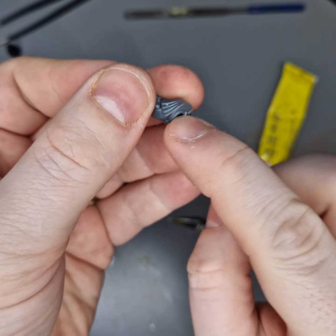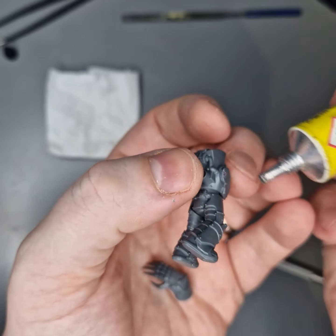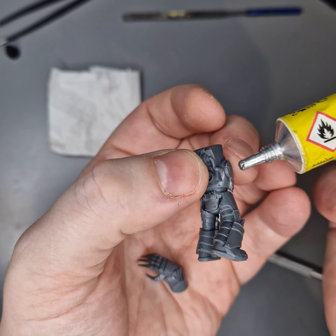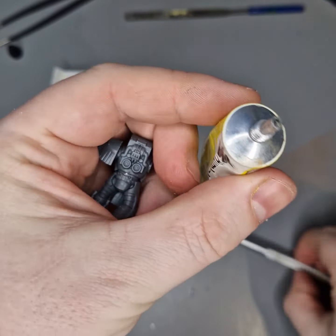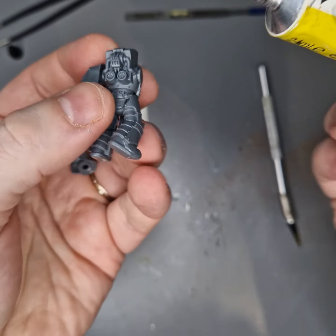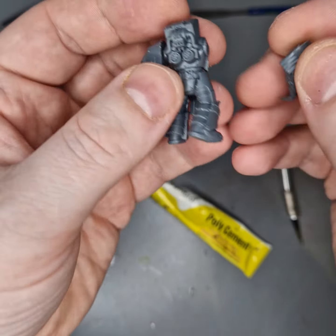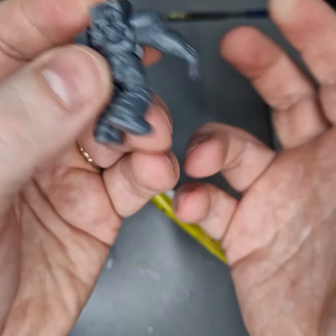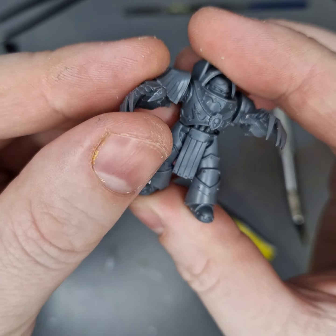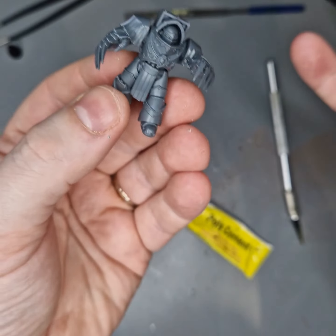I'm noticing on these that they have an indent, and it just feels strange that the models don't have a peg to sit them on. My glue dried up there — I always keep tissue nearby just in case it comes out too fast. With this lightning claw I'm going to try my best to go with gravity on the actual tassels so they sit down nicely. The pose actually works rather well; his arms look like they're in exactly the right place.